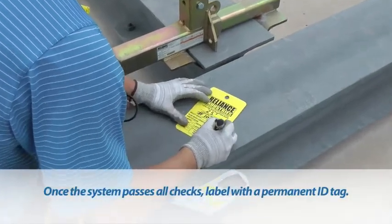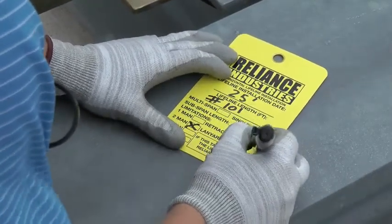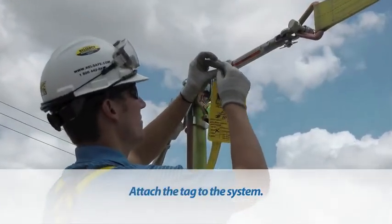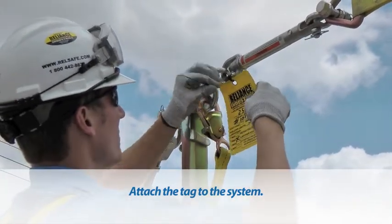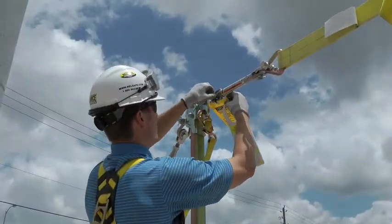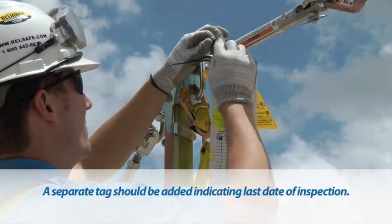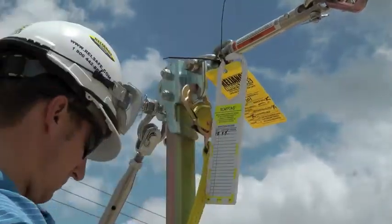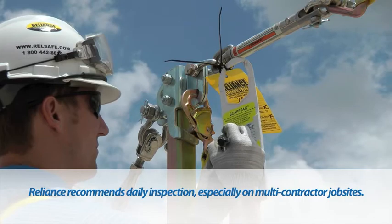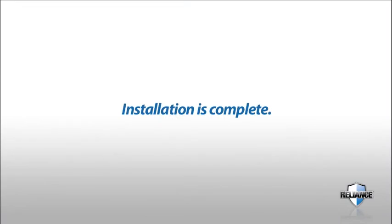Once the system passes all checks by a competent person, it may be approved for use and should be labeled with a permanent ID tag. Attach the tag to the system so that it is prominently displayed. A separate tag should also be added indicating the date of last inspection by the competent person. Reliance recommends daily inspection, especially on a multi-contractor job site. Installation is now complete.